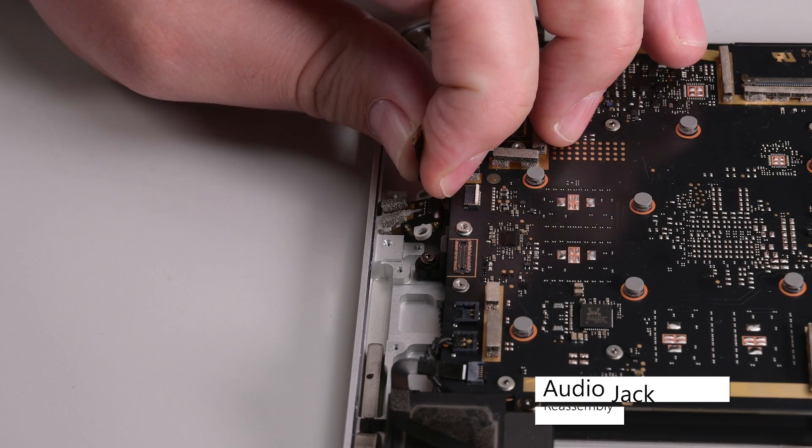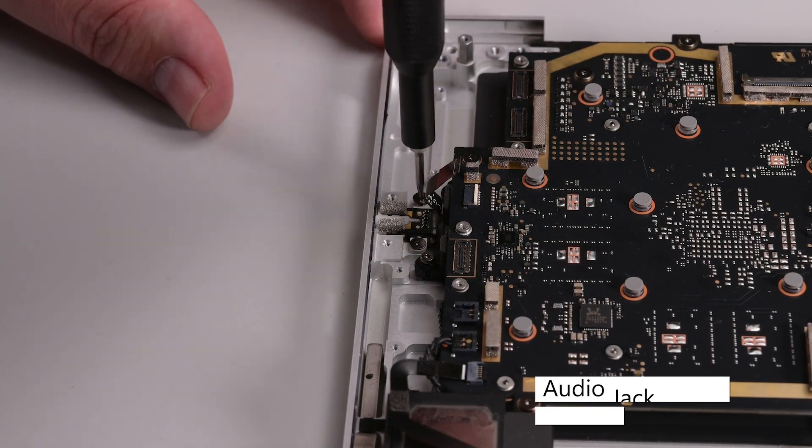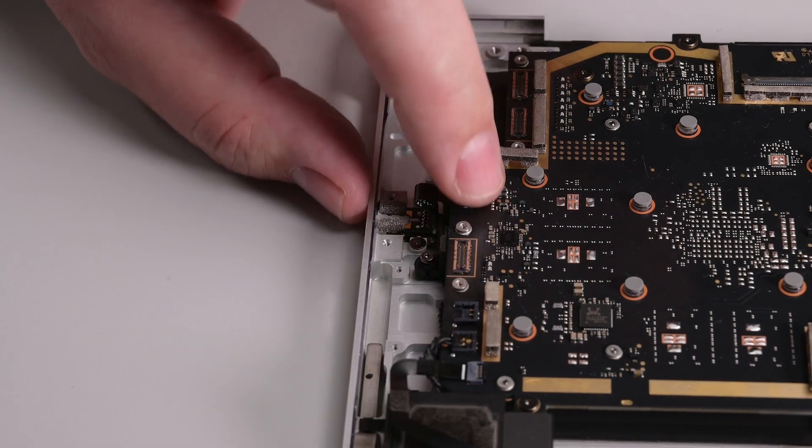Insert the audio jack at a downward angle into its recess, and then secure it with two 3IP Torx Plus screws, reconnect its cable, and lock it into place.